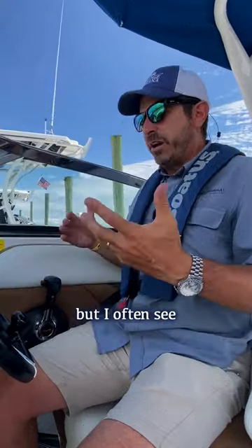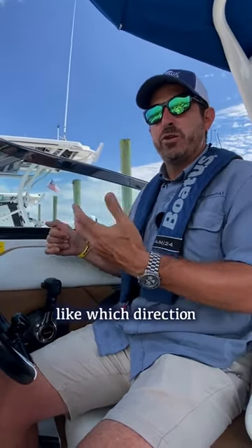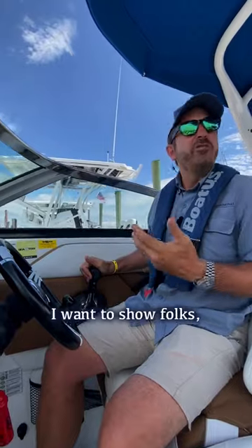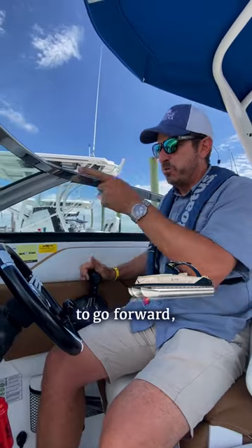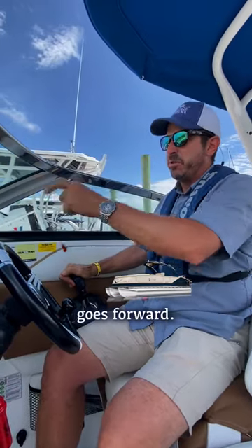Hey there, Ray from Bridge Marina. This is kind of a simple one, but I often see newer boaters have a hard time figuring out which direction the boat goes. I wanted to show folks how to shift the boat. When I go to reverse gear, I'm pulling it back and the boat goes backwards. When I want to go forward, I put the shifter forward and the boat goes forward.